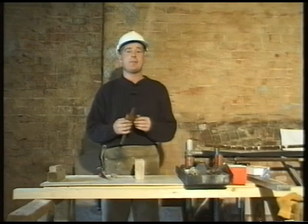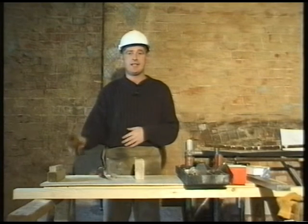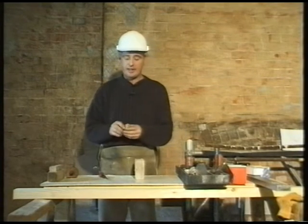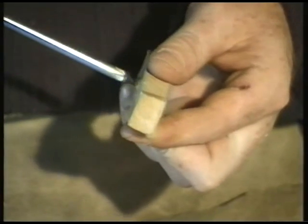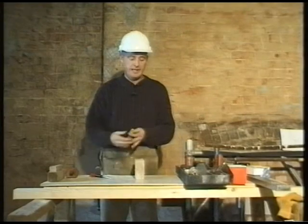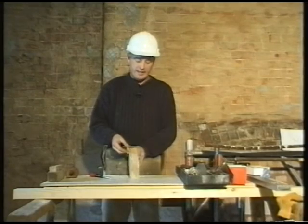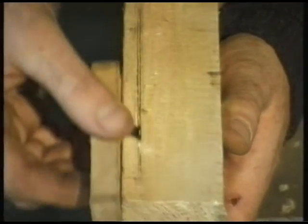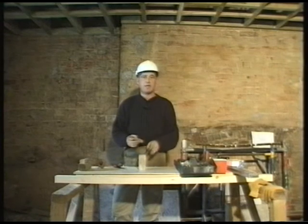If you need to mark some timber and you don't possess a marking gauge — which can be quite expensive — here's a handy tip. Get a small piece of timber and a screw, and insert the screw into the centre of the timber so you can adjust it backwards and forwards. Place it face-to-face onto your timber and run a nice straight line down with the head of the screw. This is a very handy and very cheap way to do it.